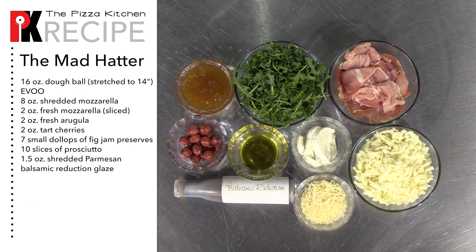You'll also need tart cherries, fig jam preserves, slices of prosciutto, shredded parmesan, and balsamic reduction drizzle.